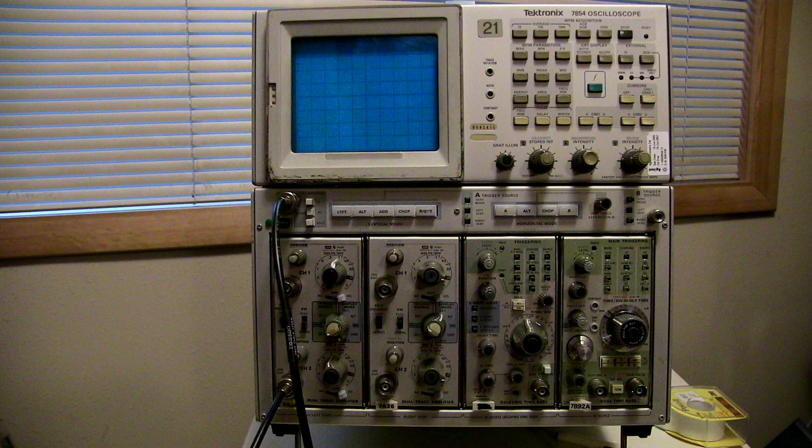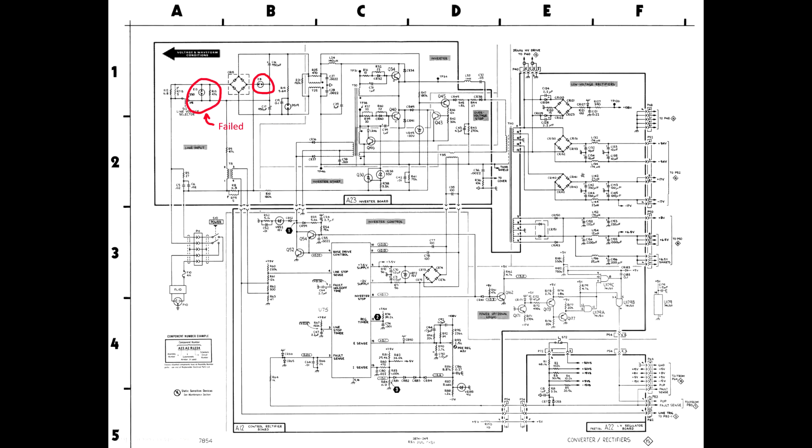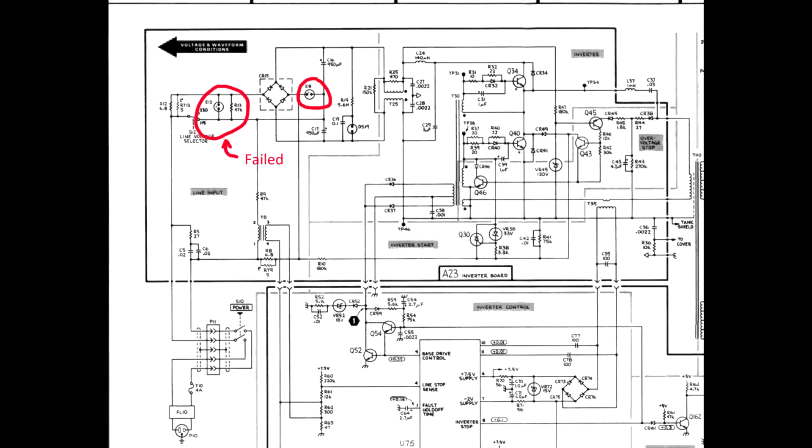This is a report on two recent repairs of Tektronix 7854 digital storage oscilloscopes. The first problem was found by our museum associate Holger Lubin in Germany. His 7854 would blow the mains fuse. He discovered the problem was a faulty surge suppressor, also known as a spark gap.